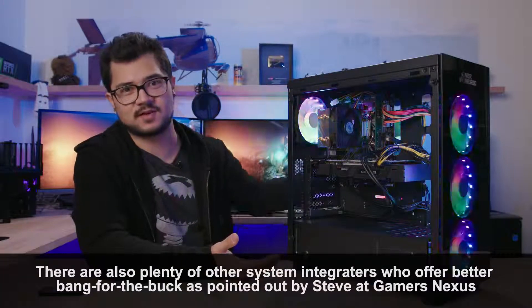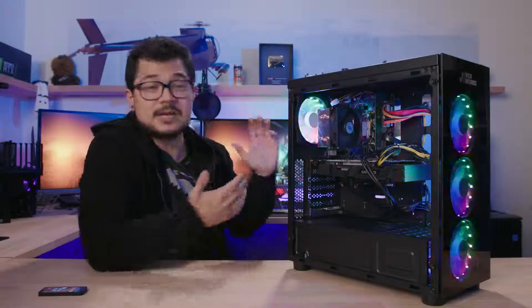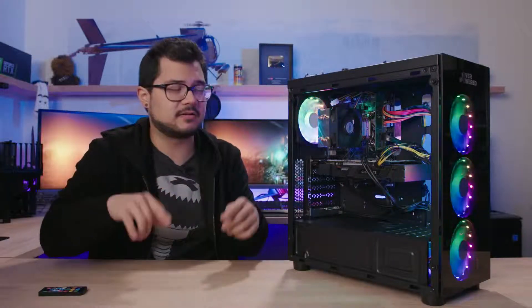If you're dead set on buying a pre-built gaming PC, two things: One, explore other options. There are system integrators who have been doing this much longer than Walmart — who has only been doing this for a week or two. Not all pre-builts are built the same. Two, consider building it yourself. It's really easy, I promise. You can watch my step-by-step guide linked somewhere around here.